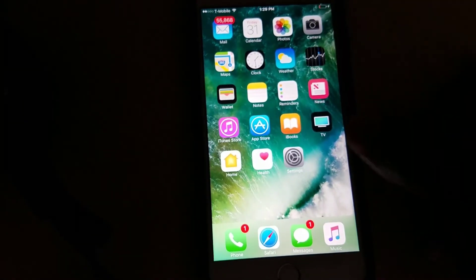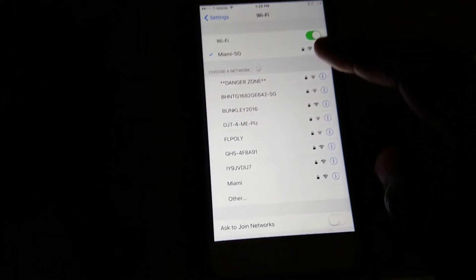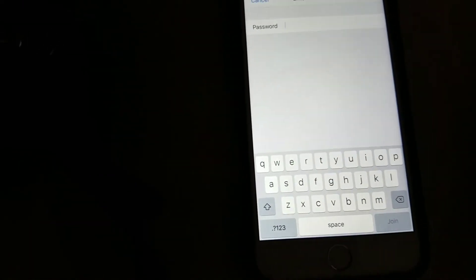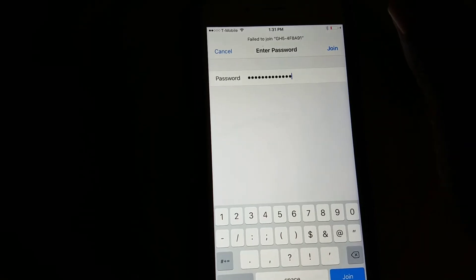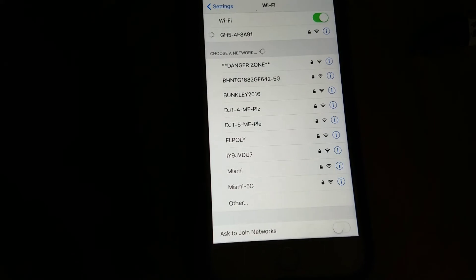Let's take it over to the phone. We're going to enter the password. On iPhone, go to Settings. If you have an Android, just go to your Wi-Fi settings. Click on Wi-Fi. I'm connected to my home network, but I want to go to the GH5 network right here. Connect to it, and this is where I put in the password — it's AA. Press join, and it has joined.